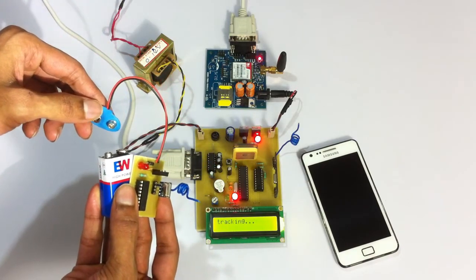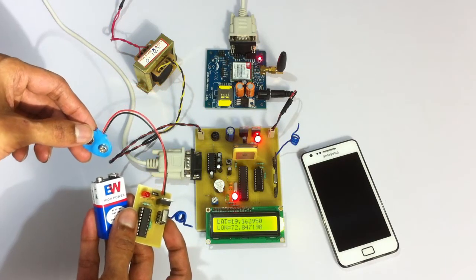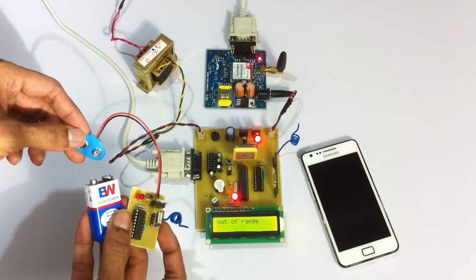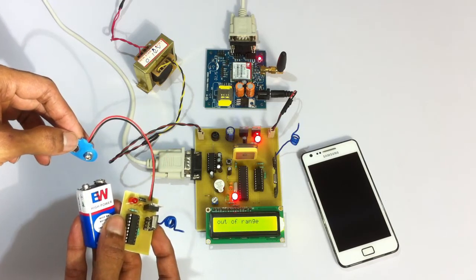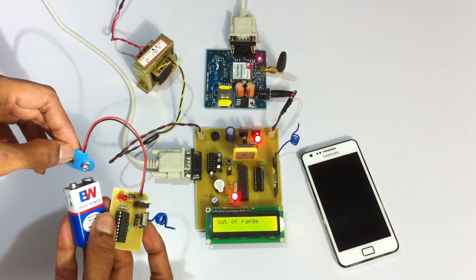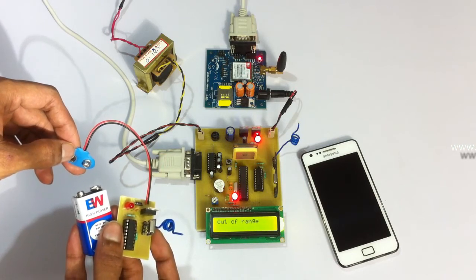As you can see, as we removed the transmitter, the system is out of range and has detected that the prisoner has escaped the premises. It is sounding a buzzer and will be sending an SMS message with the latitude and longitude to the registered mobile number.